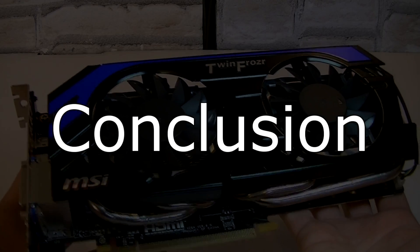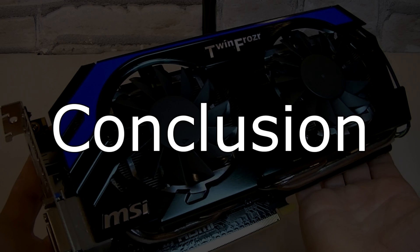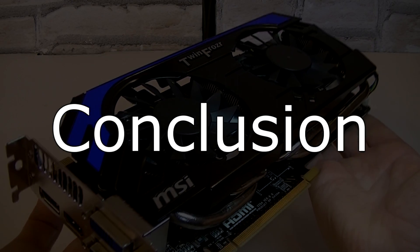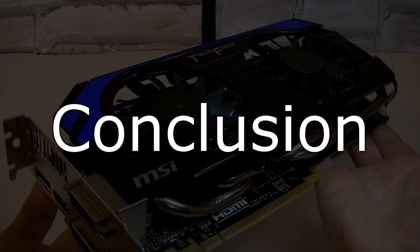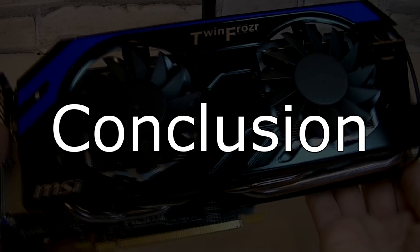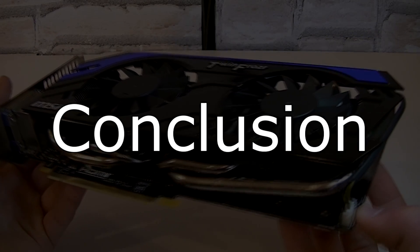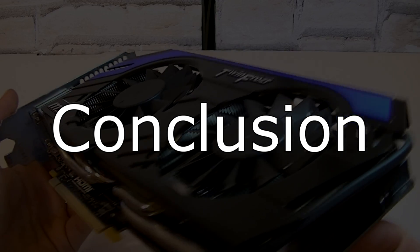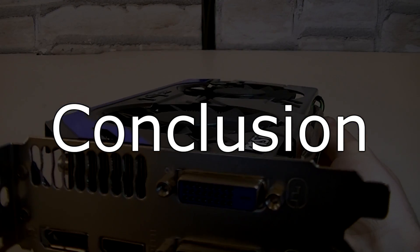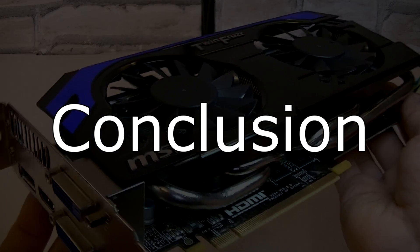The MSI N660 Ti PE 2GD5 OC Power Edition 2GB graphics card is a really good choice if you're looking for performance. You can play every single game at the highest settings at the time of this video. The power consumption can be considered as normal to low for the offered performance, and thanks to the efficient TwinFrozr 4 thermal design, the temperatures are always kept very low even at 100% load. This means you could overclock this card even further if you want to squeeze out more performance.